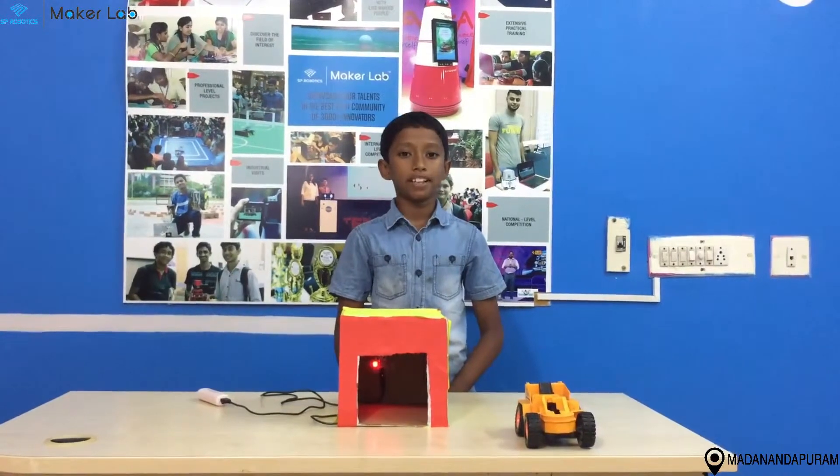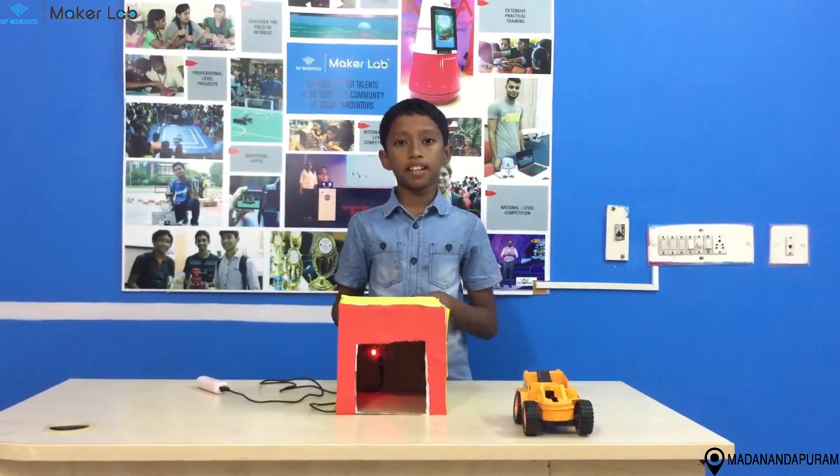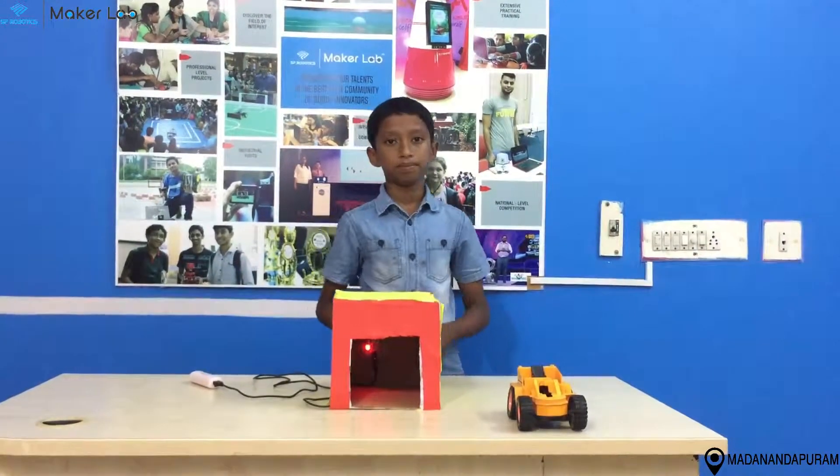I hope you like the project. Thank you for watching. Let's meet in the next project. Thank you.